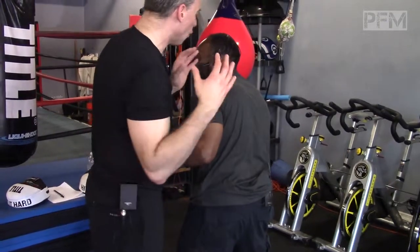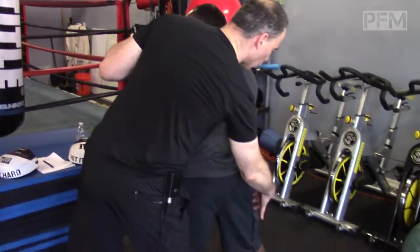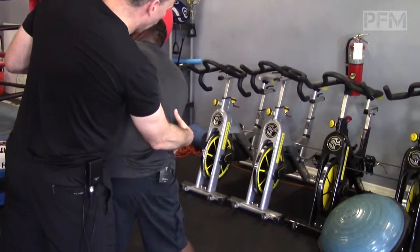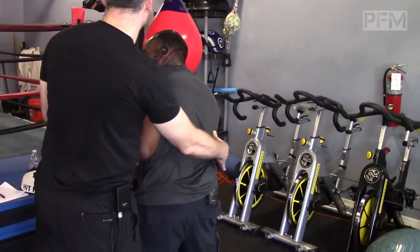The gluteus maximus is always on. It's loading him, but he's transferring that by squeezing and isometrically contracting, while side-bending towards the same side and creating that rotatory force to produce that liver shock.